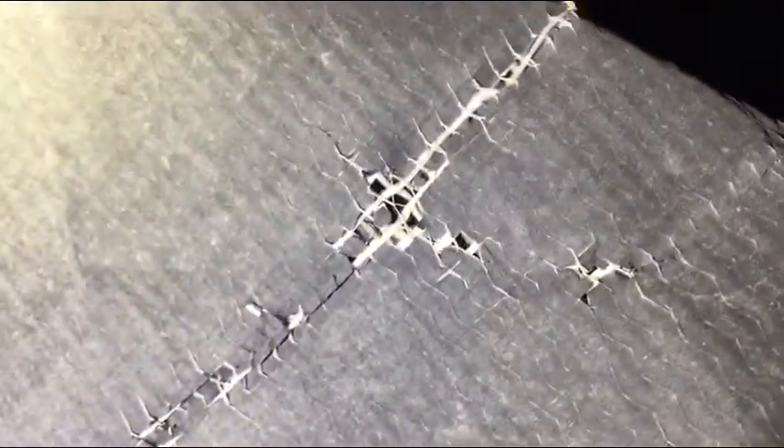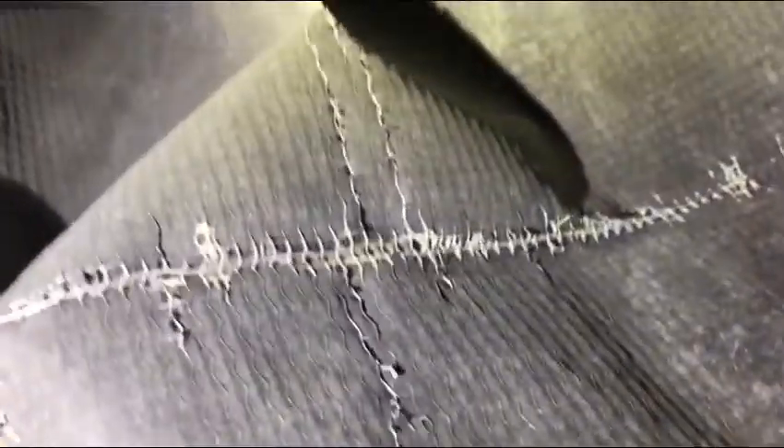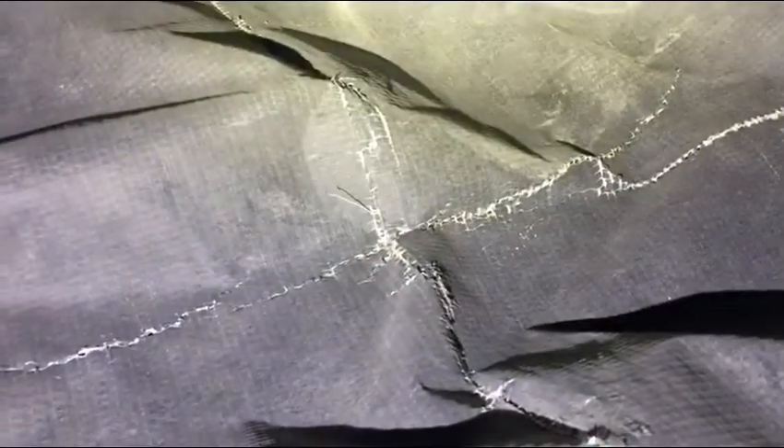If we look more closely, this is characteristic of what's wrong with it — it's across the entire surface. It's a pretty big vinyl.